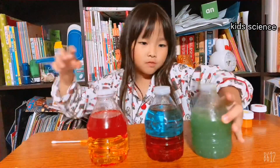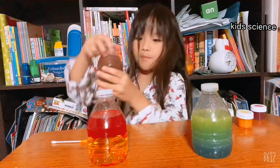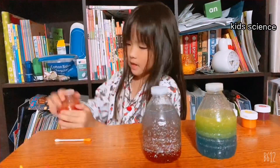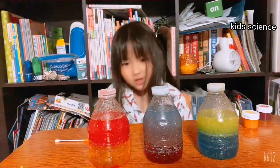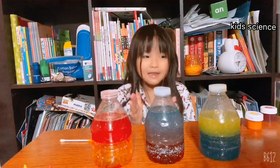So yellow and blue makes green. Red and blue — blue makes purple. Red and blue makes orange. Ooh, look at that one. It's cool. That was cool. I like this.